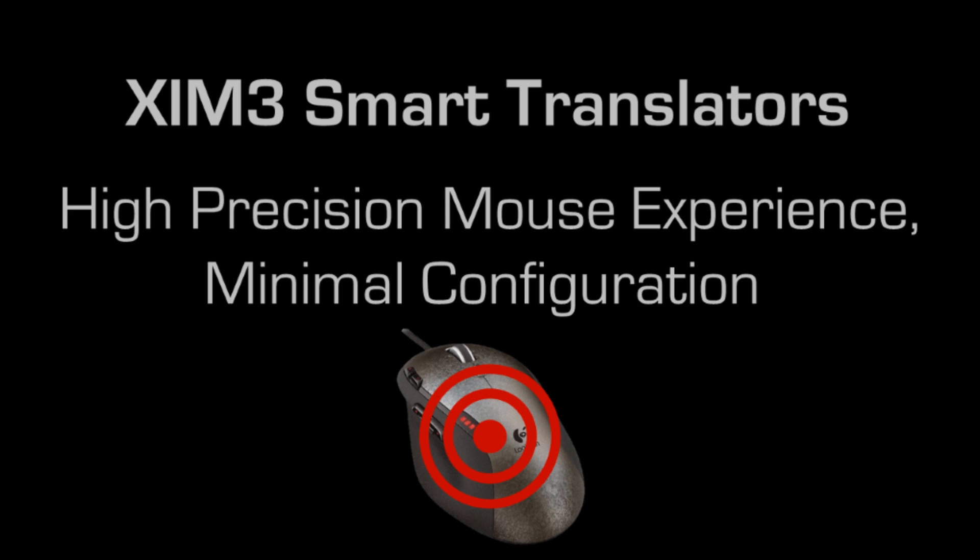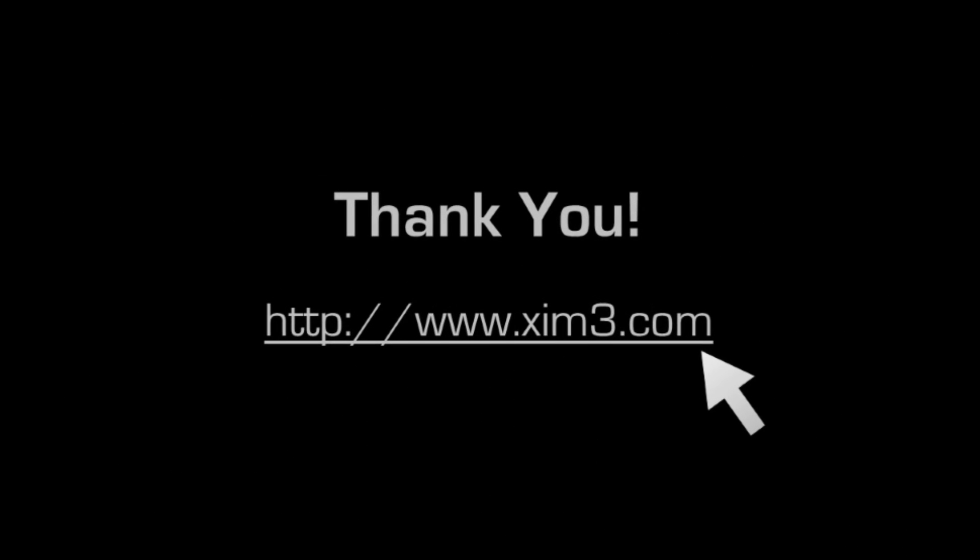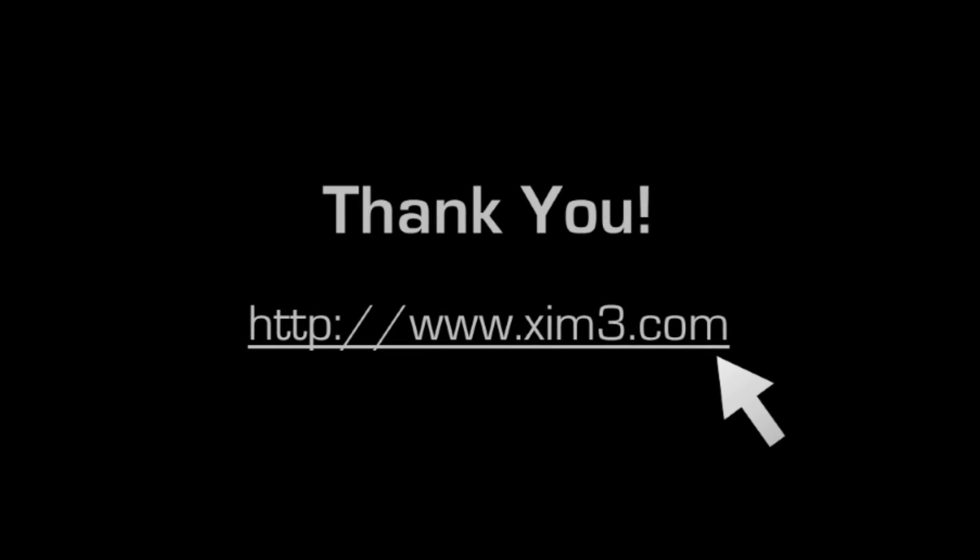Since every console game behaves differently, a unique smart translator is created per game. To learn more about Zim 3's smart translator technology, visit Zim3.com.